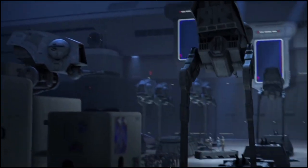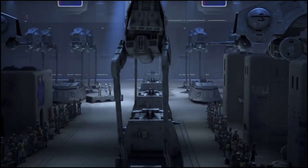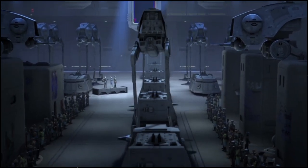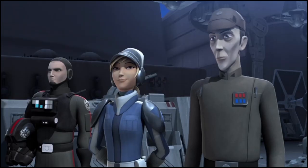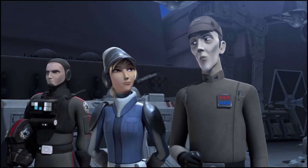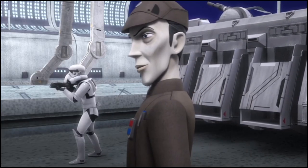The ITT was seen amongst many other Imperial units in a ceremonial parade on Lothal during Empire Day, and was involved in several skirmishes against the Rebels prior to the Battle of Yavin. At least one ITT is credited as making an appearance at the Battle of Jakku, five years after Yavin, at the decisive last stand of the Empire.